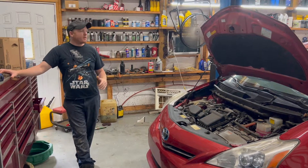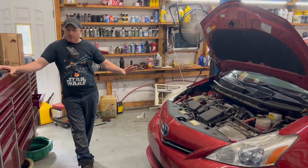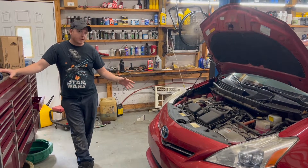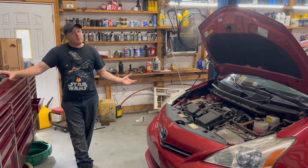Hey guys, welcome back to the channel. Today we've got a 2012 Toyota Prius V with the 1.8 2ZR-FXE engine that all Priuses come with. This car is burning quite a bit of oil, it's burning coolant, it's got engine misfires, and it's got some cam timing codes.